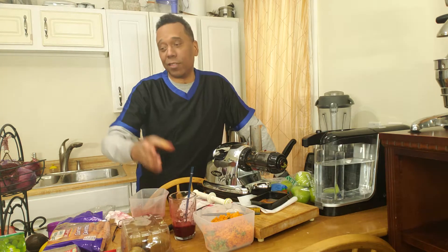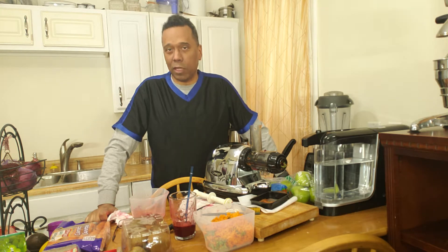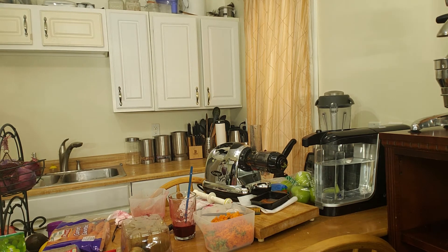Well, that's it. Once again, thank you for coming to my kitchen. If you'd like to contact me, you can do so by emailing me at josedevegan — just like the name of my channel — josedevegan@gmail.com. Thank you for coming and stopping by my kitchen, and have a good day. Thank you.